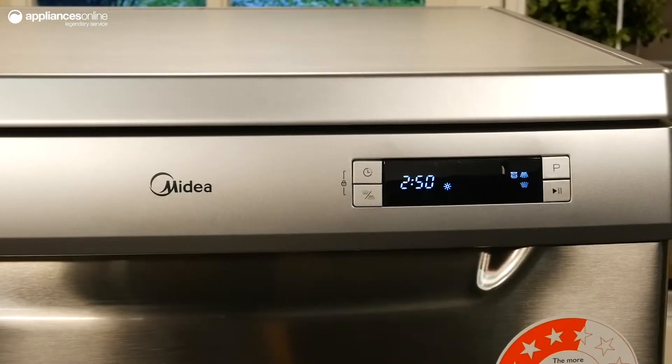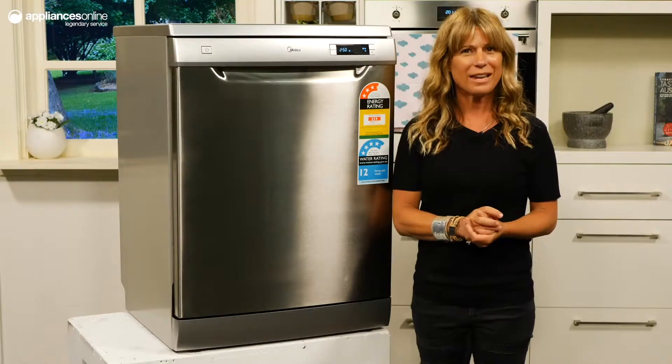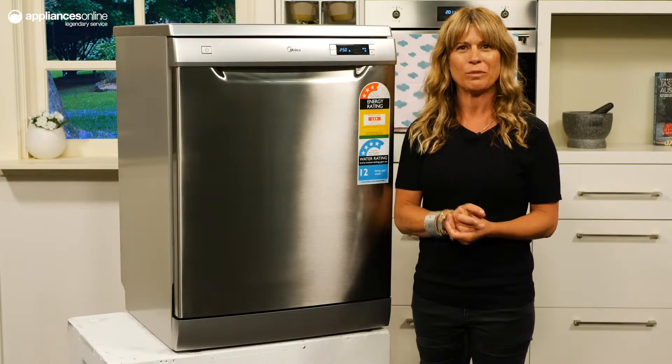For your convenience, the auto function can decide which program to run by analysing the dishes that have been loaded.